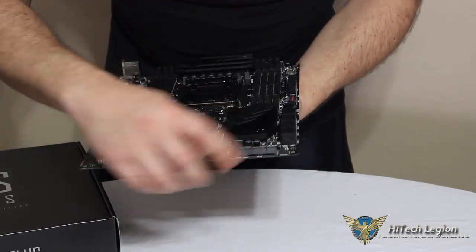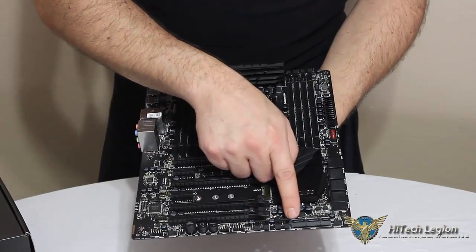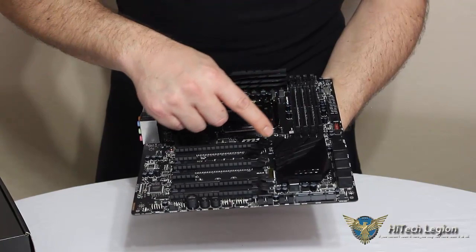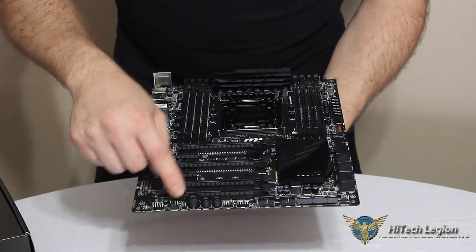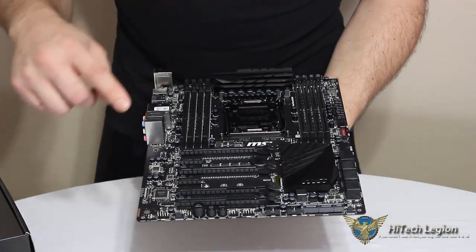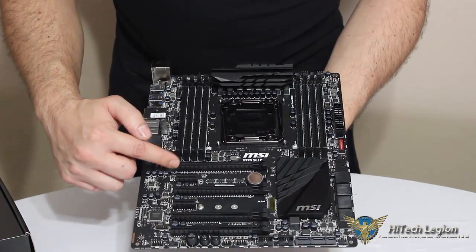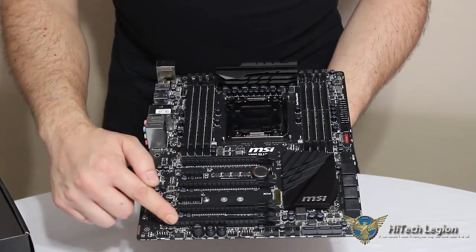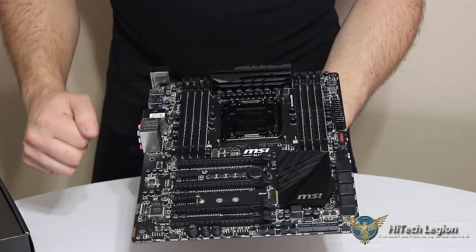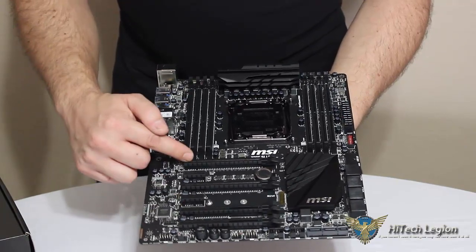Along the bottom we have another system fan and our SATA Express connectors. We also have two USB 2.0 headers, front panel audio, another system fan, your CMOS reset jumper, and then our four PCI Express X16 slots. This board is capable of quad SLI or tri-SLI with the four slots, and it is also capable of quad Crossfire.